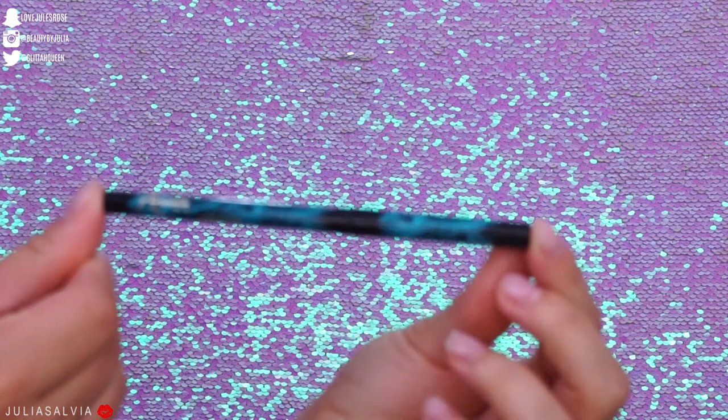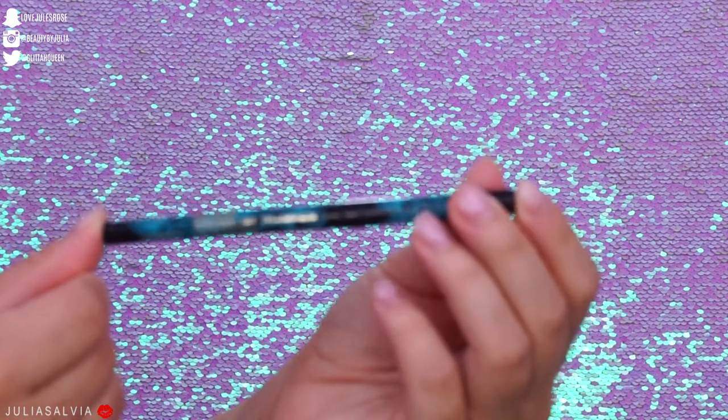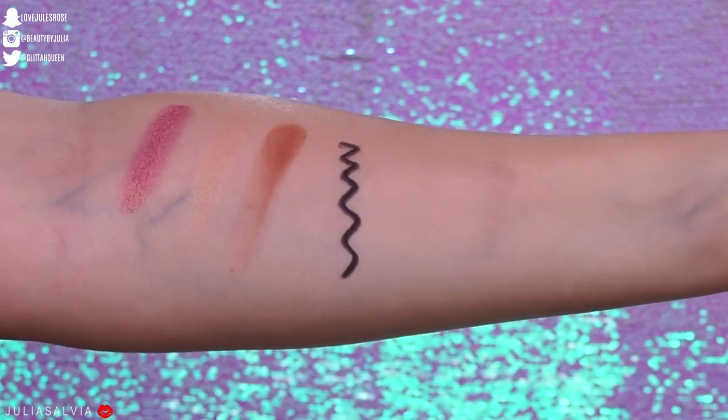Then we have the technical eyeliner. This is part of MAC's original collection and retails for $20. It's in special packaging for the Aladdin collection, but it's just your classic black eyeliner.